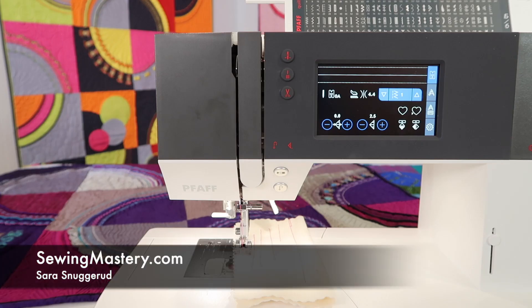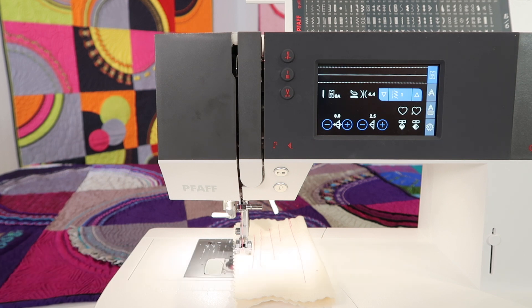I want to show you a quick little tension test that you can do on any sewing machine, but today we are working on the Pfaff Quilt Ambition 630.